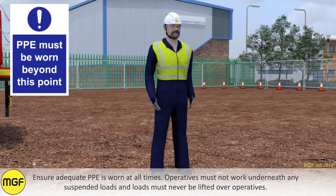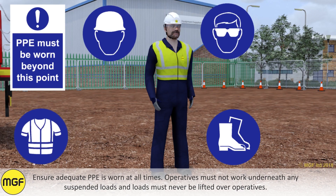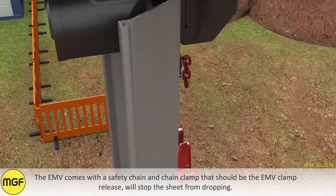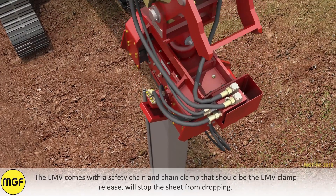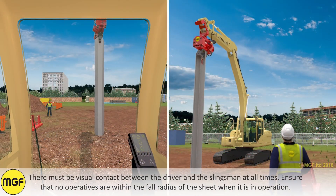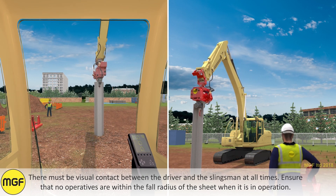Operatives must not work underneath any suspended loads, and loads must never be lifted over operatives. The EMV comes with a safety chain and chain clamp that, should the EMV clamp release, will stop the sheet from dropping. There must be visual contact between the excavator driver and the slingsman at all times. Ensure that no operatives are within the full radius of the sheet when it is in operation.